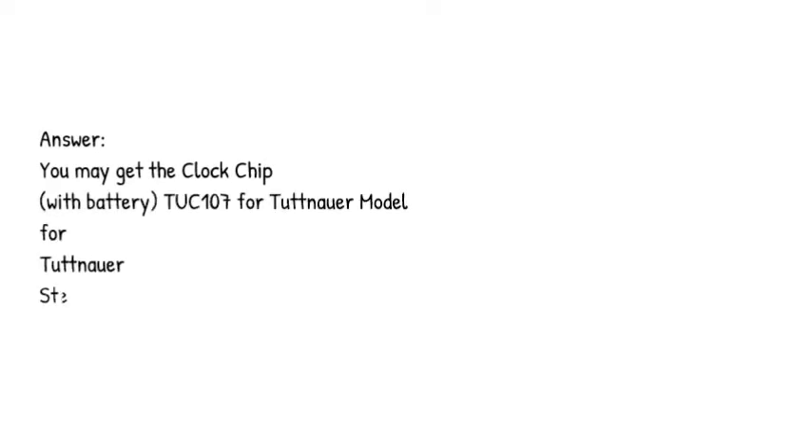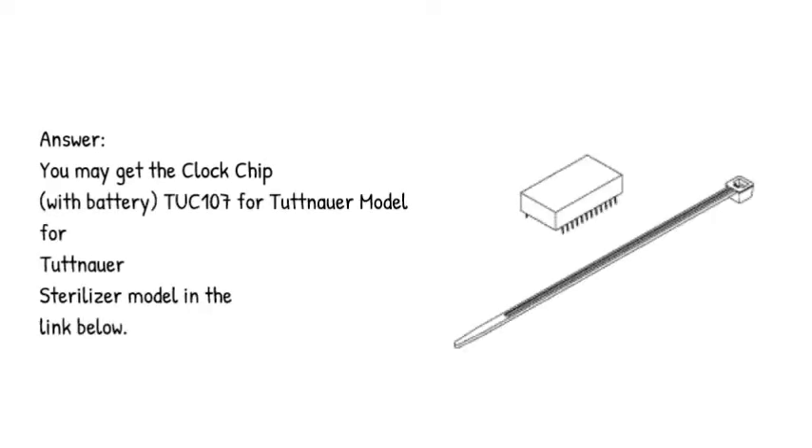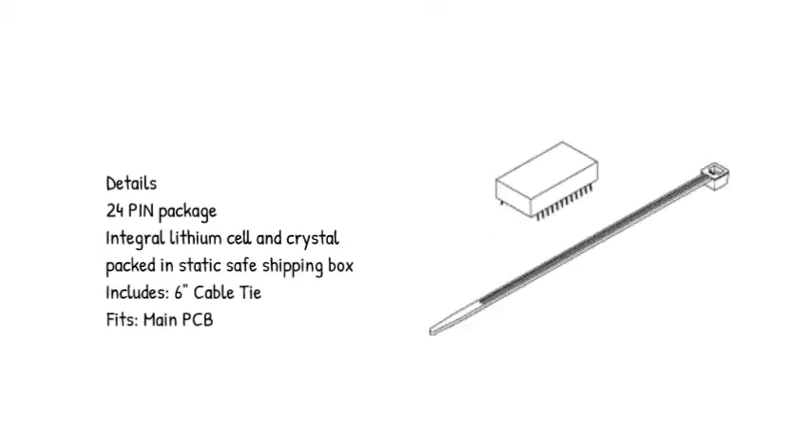Answer: you may get the clock chip with battery TUCK 107 for Tuttnauer sterilizer model in the link below. Details: 24-pin package, integral lithium cell and crystal, packed in static-safe shipping box, includes 6-inch cable tie, fits main PCB.